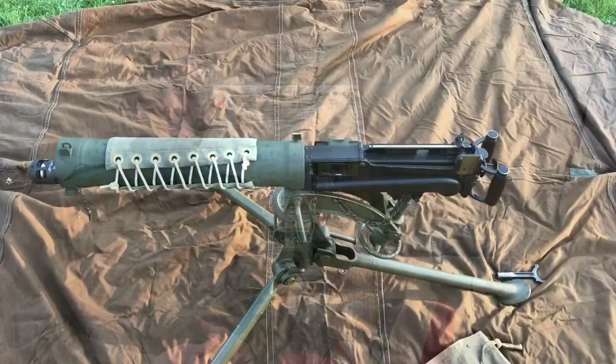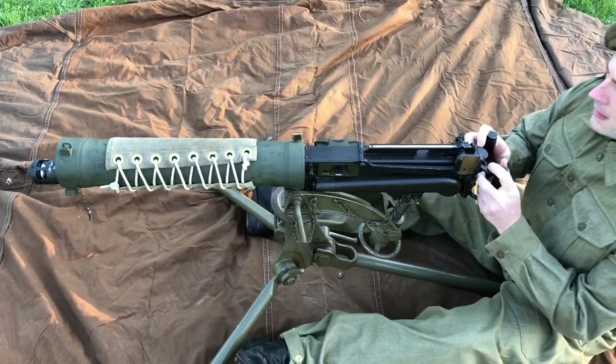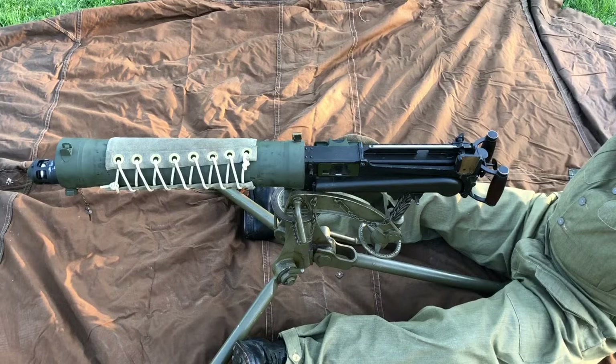I sit down behind the gun in the normal firing position. The combination tool is just to my left so I know where it is. Hands on the grips to start with, headdress off to one side, and I put the bandolier blindfold on — it worked quite well, though I was always tempted to try and look out the bottom. I ended up having my eyes closed most of the time anyway. It's on quite tight and I really can't see anything.